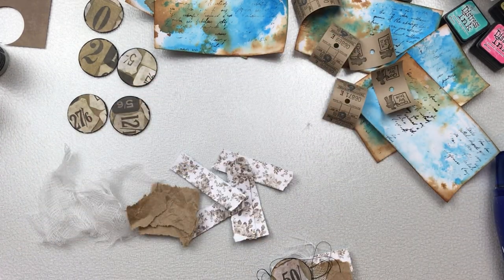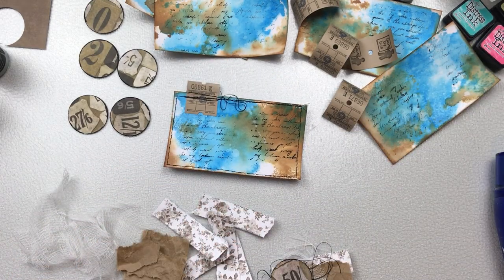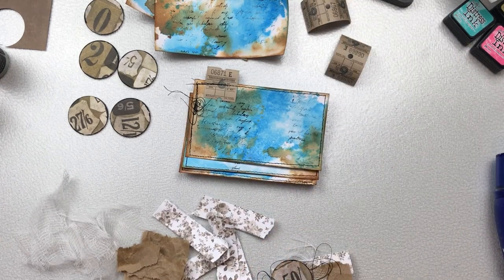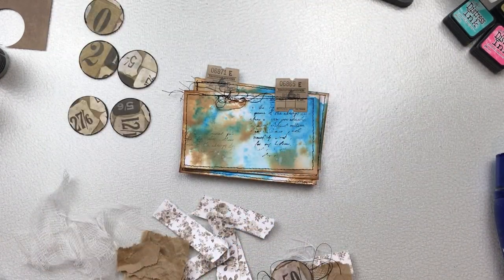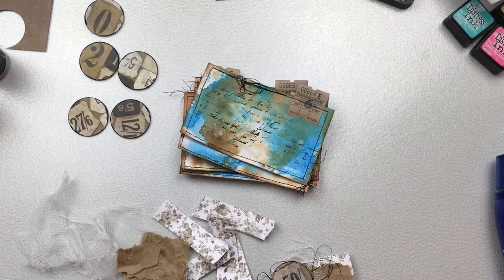To attach the bus ticket to the card I'm just going to run it under the sewing machine. I like the bunched look of the thread, so I normally take a separate piece of thread and just run it underneath the foot of the sewing machine while it's sewing so it can catch that thread and gets that bunched up look, which I really like.